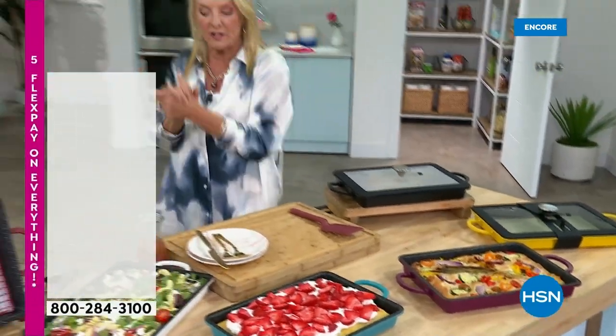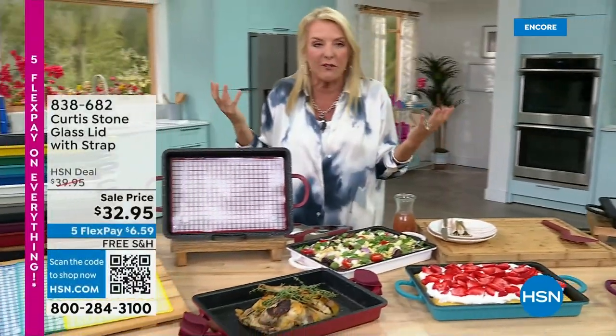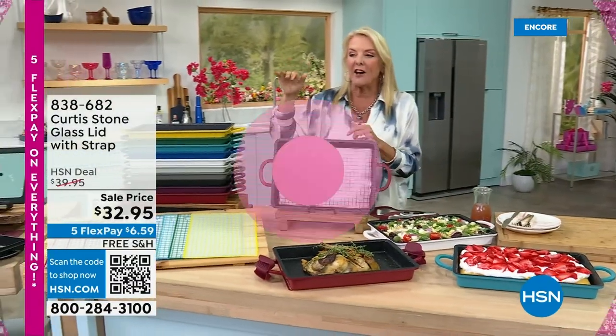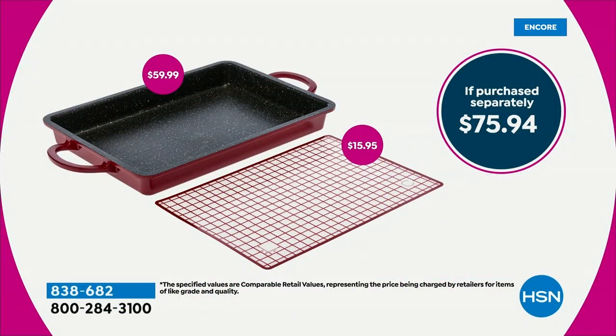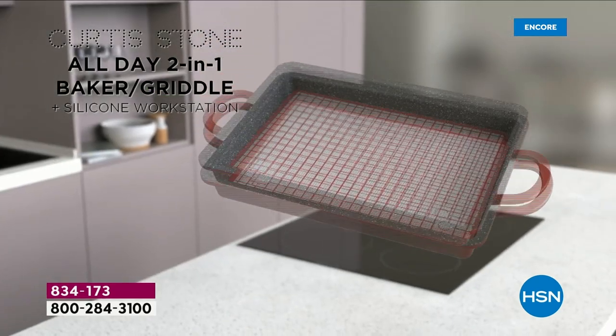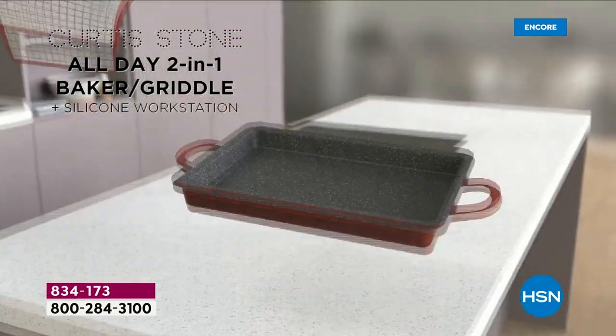Let's talk value. If you had to buy both of these separately, it would be $75.94 — that's an HSN value. We've done the research: very inferior pans don't have the brand new non-stick DuraPan system, they don't come with a silicone mat, and you'd normally have to pay well over a hundred dollars to get anything that even comes close to what this is giving you.